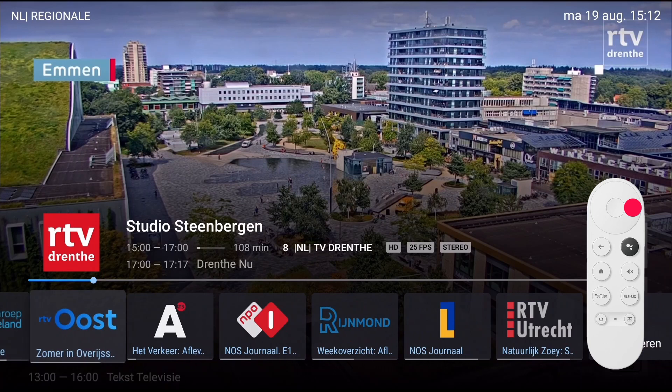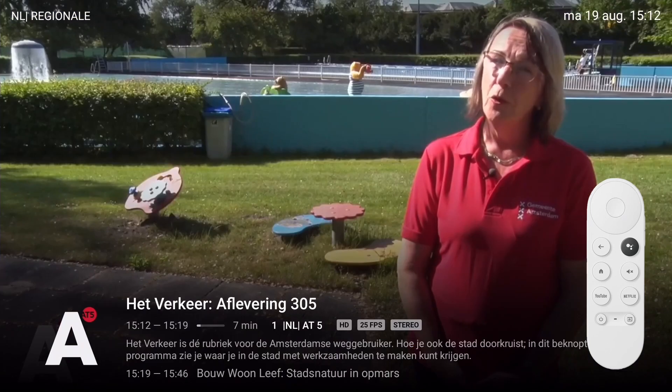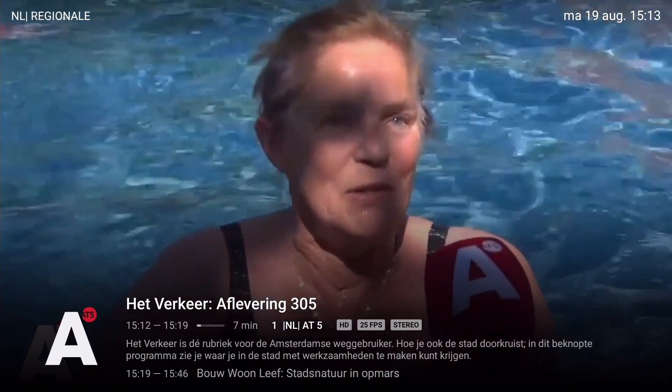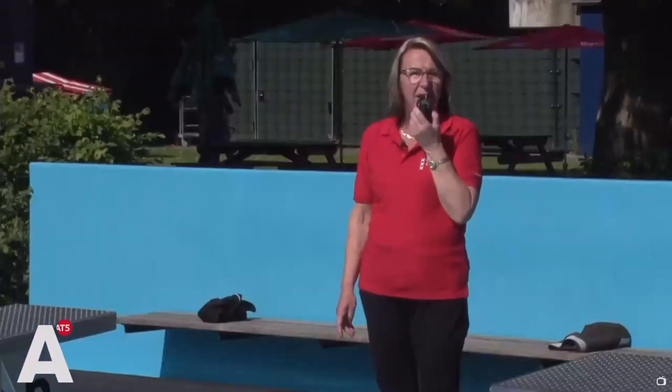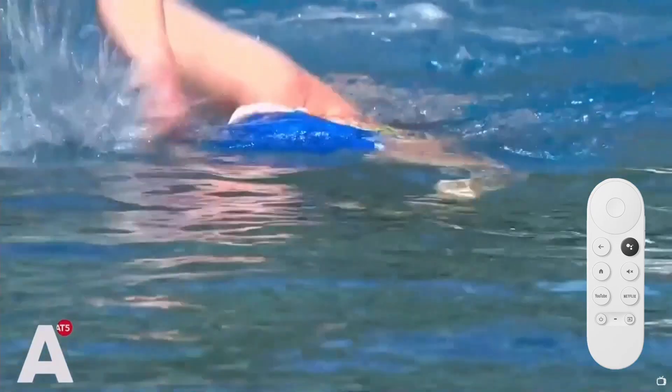Changing channels can also be done via the info and control panel. Press OK to display it, then browse through the recent channels with the left or right button to find the desired channel. To watch the program, press OK. The number of available channels can be changed in the settings menu — by default, 10 channels are available. Finally, you can switch between the two last viewed channels by short pressing the right button.